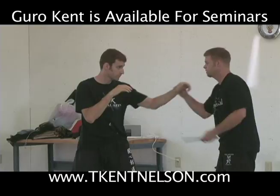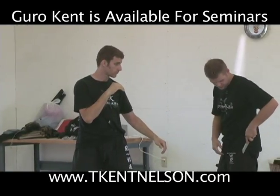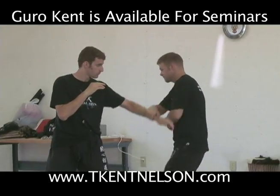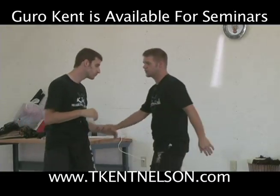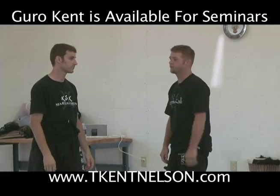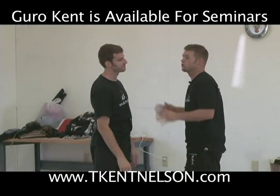Now that we understand this, okay, this translates to this. When his hands come up to right here, as soon as I see him reach and pull his hands up, it doesn't matter what — I trap those hands and come in. What if his hands aren't up? What if he's just all in my face? Okay, same motion.